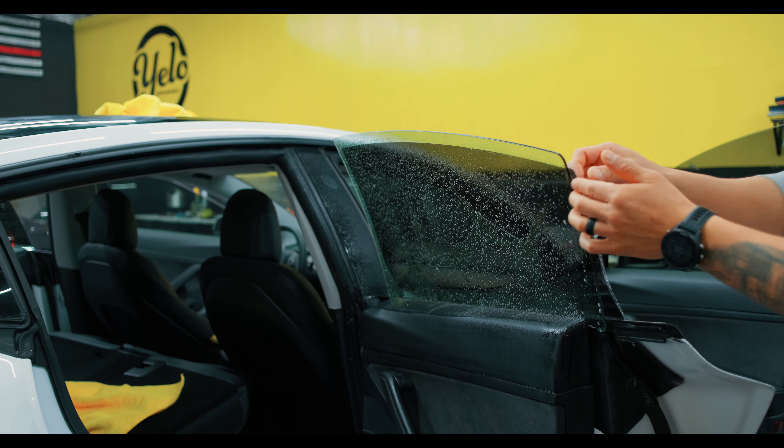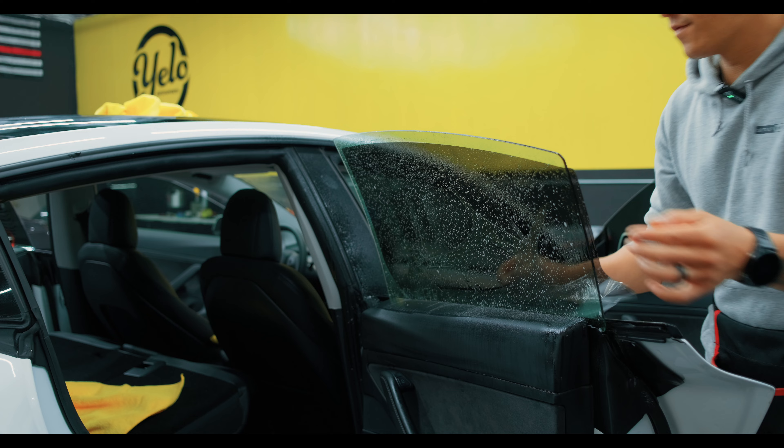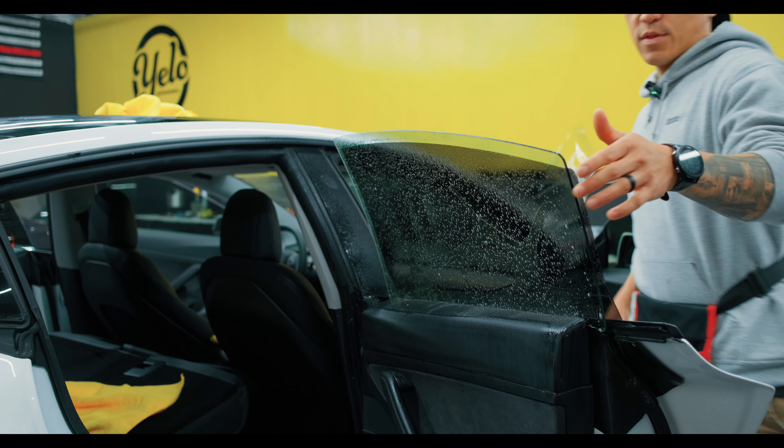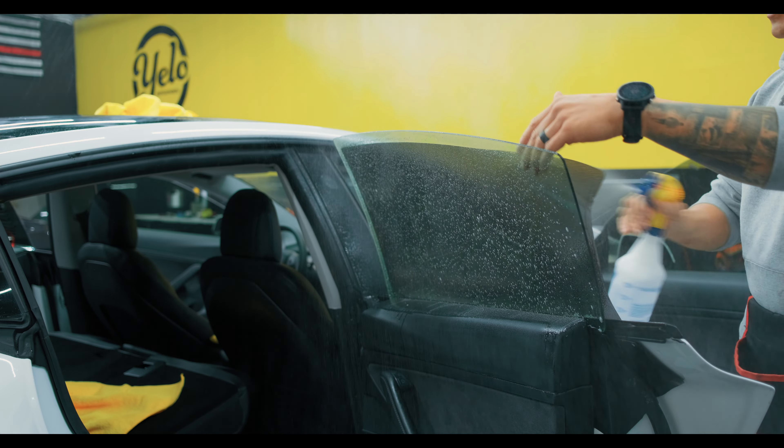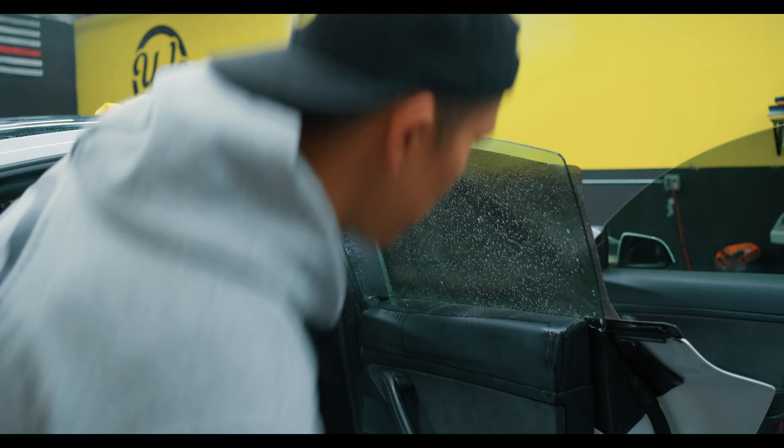I'm going to go ahead and peel the liner completely off. Then I'm going to apply a ton of slip — as much as I can — because I want this to be really slippery when I bring it to the inside. This next part is an important part: how you bring it onto the inside.